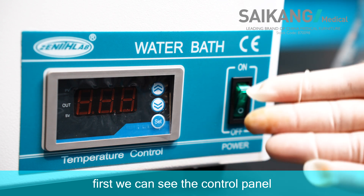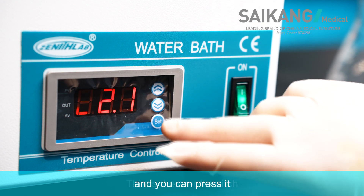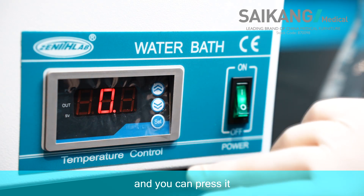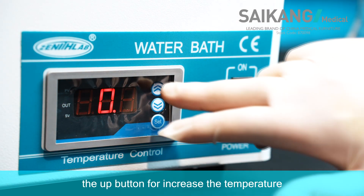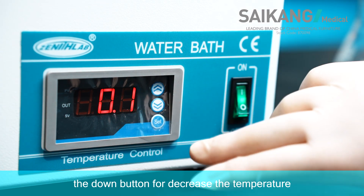First, we can see the control panel. This is the on/off switch and you can preset to adjust the temperature. The up button is for increasing the temperature, the down button for decreasing the temperature.